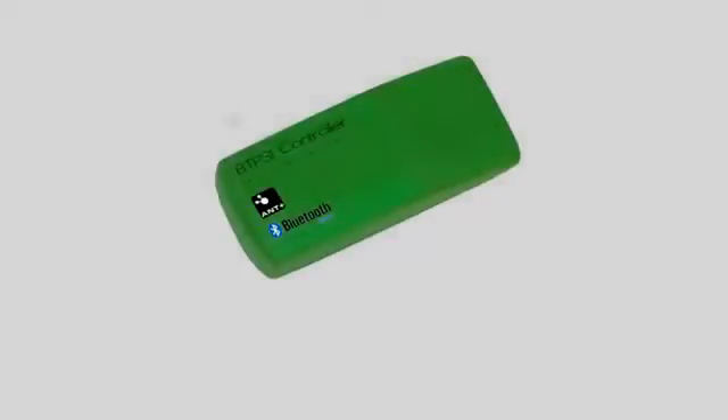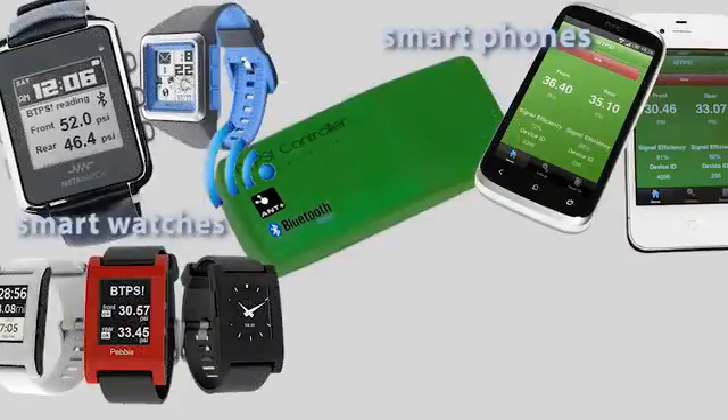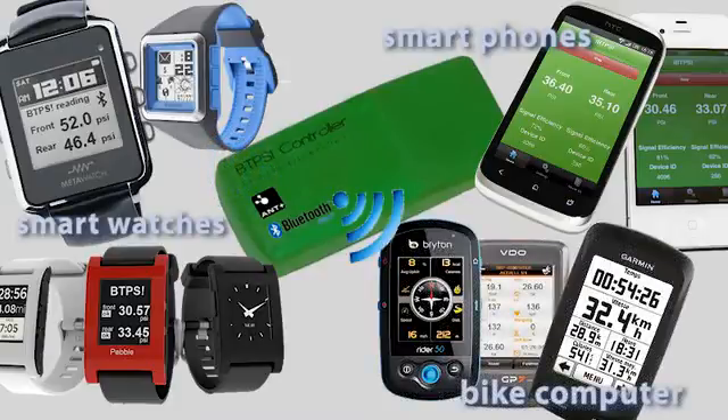The BTPS works with smartphones like iPhone and most Android phones, with smartwatches like the Pebble, and also with many high-end bike computers.